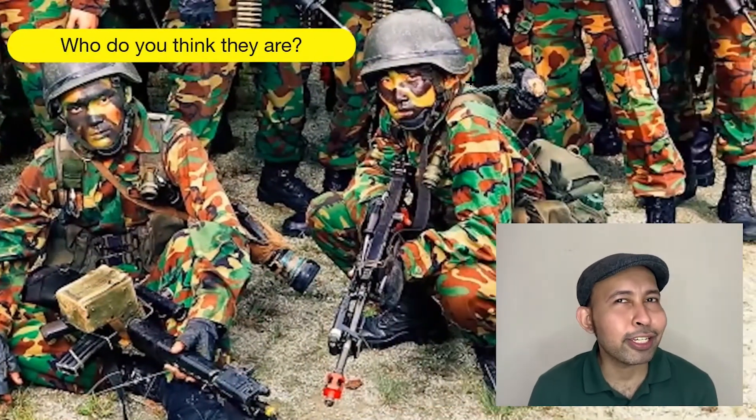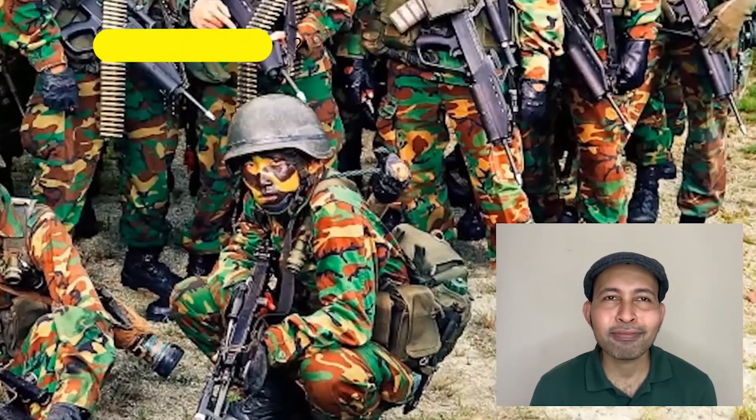Who do you think the people in the image are? They are army boys, and the colours we see help them camouflage and protect our country.